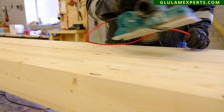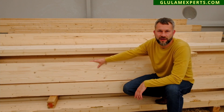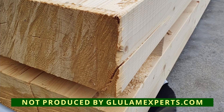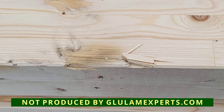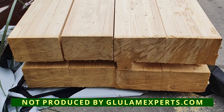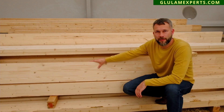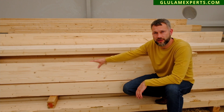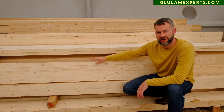Our internal responsibility doesn't allow us to offer you something like this. Rather, we will aim for a long-term relationship and customer satisfaction, to offer you good quality and high-quality glue lam like this.